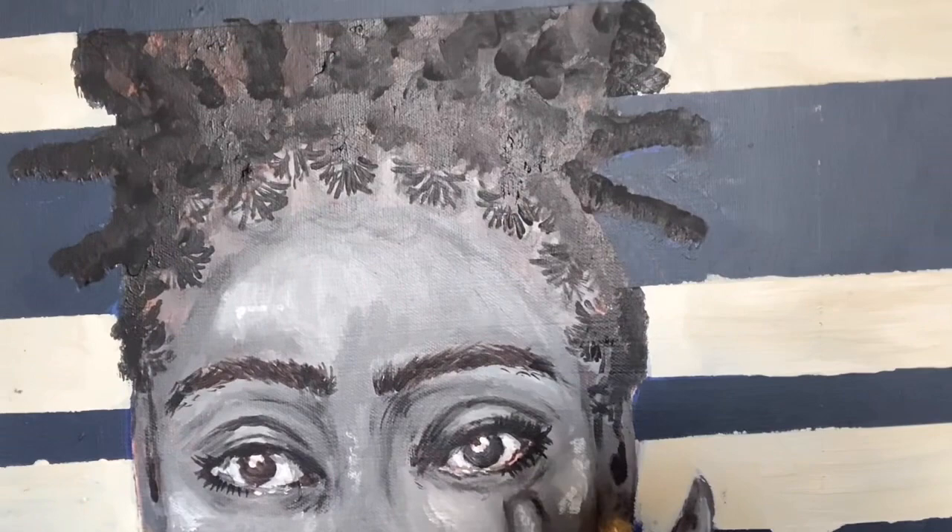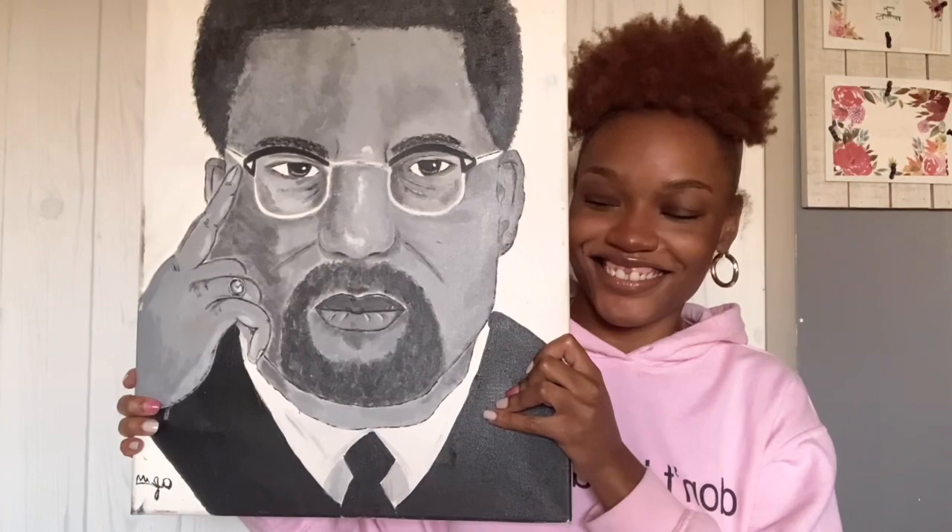I forgot all about this one! She's so cute — I wish you could see it in person. I didn't know where I was going with it and just never did anything else with it. She's so cute. This is one of the ones where I realized I had a skill.